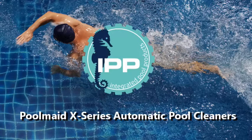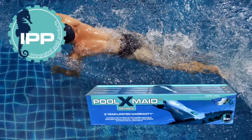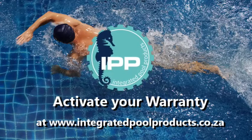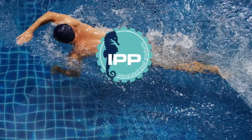Congratulations on your new IPP Poolmade Automatic Pool Cleaner. The box will show which model you have purchased. Don't forget to register your serial number on our website to activate the warranty.